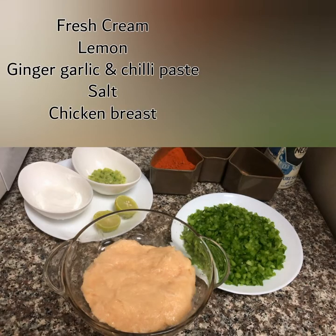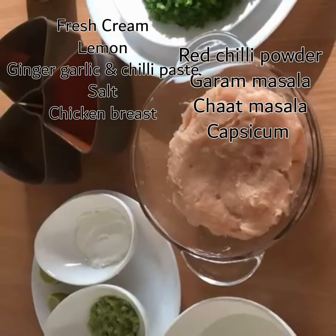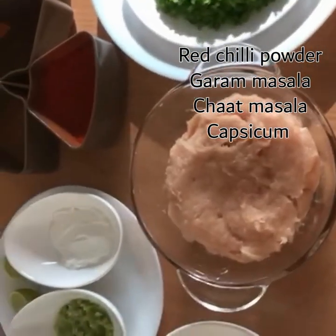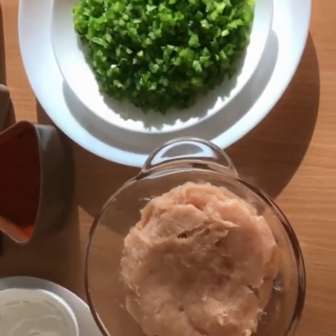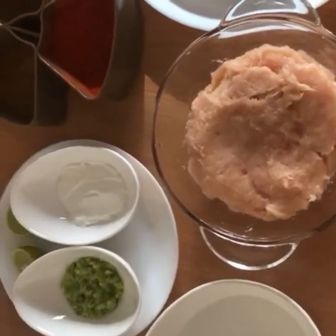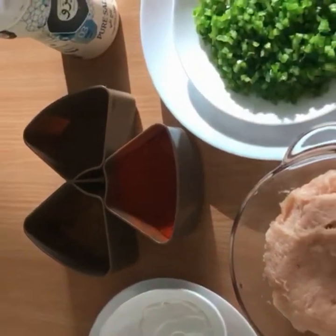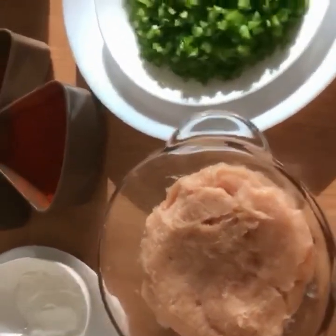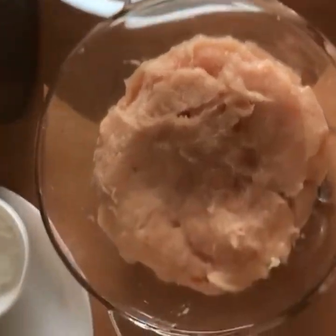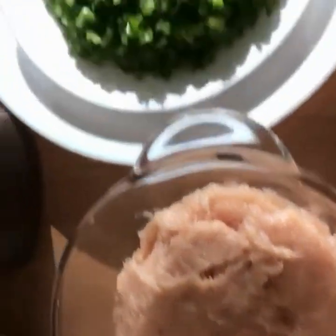I have minced chicken. If you want to make a minced chicken, we will make a minced chicken breast. Then let's mix it in. I am using minced chicken.